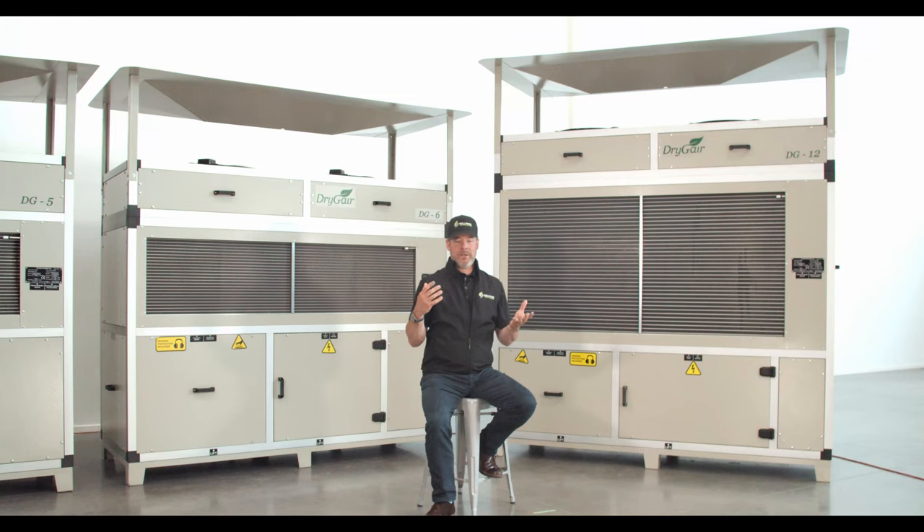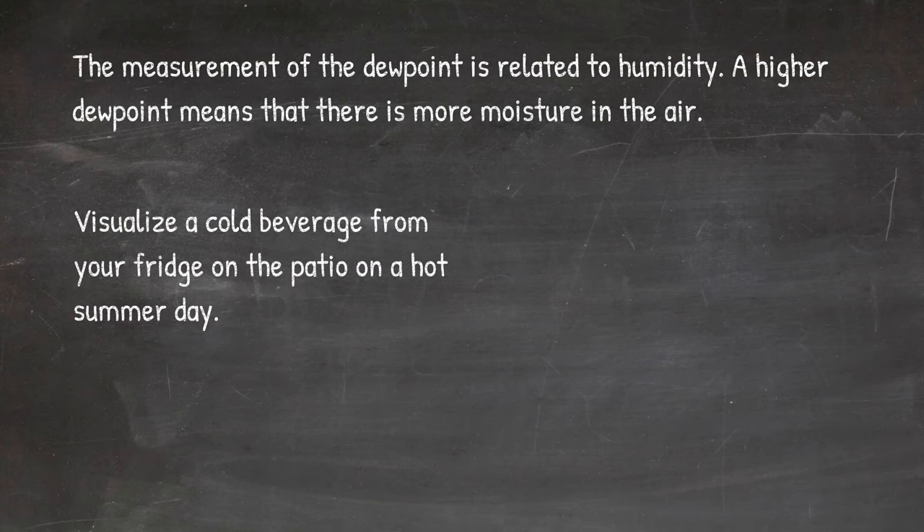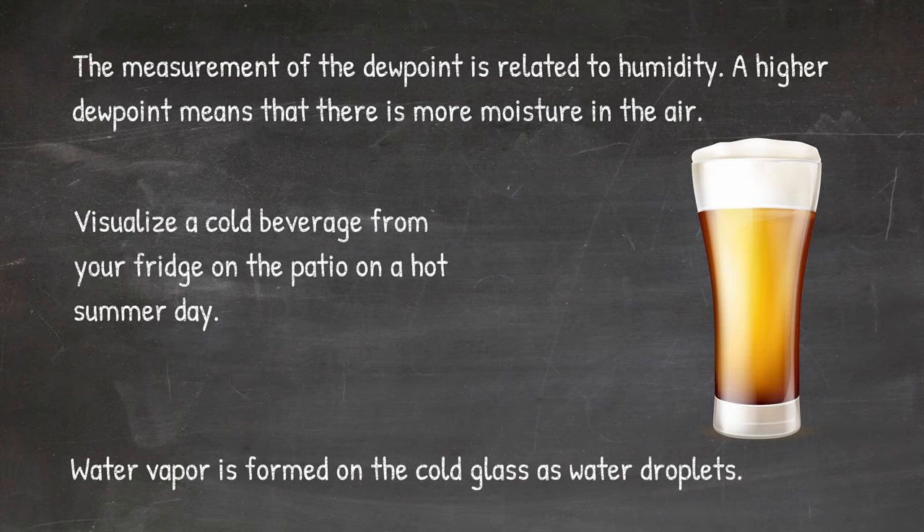The best way to visualize this is that age-old analogy. When you take a cold beverage from the fridge and put it on your patio table on a hot day, the temperature difference between the cold glass and the warm air causes water vapor to form on the cold glass as water droplets.